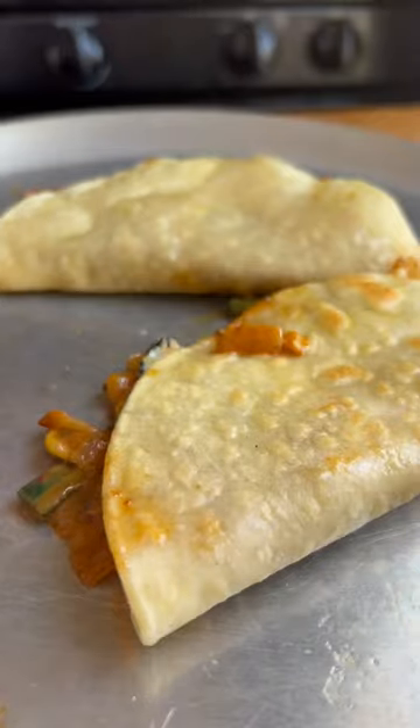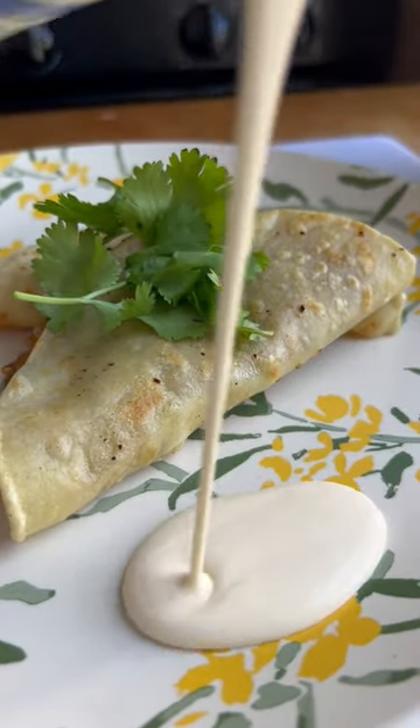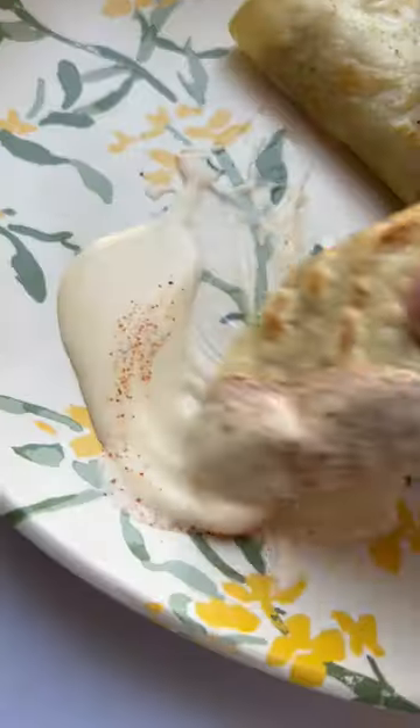Put that on the corn tortilla, get it flipped over, nice and crispy on both sides. Then I throw it with some cilantro, a little garnish, and then more of that crema. These are actually the best tacos. And with a beer too — a little Corona Light. Something special. Try it out. Eat up!